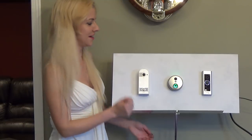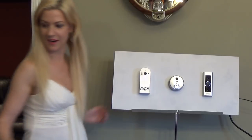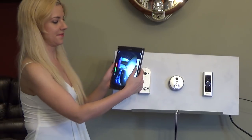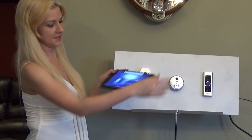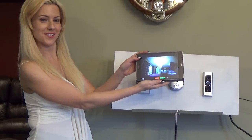For our next one it is the SkyBell. I'm going to press the button and here we are — it pops right up. As you can see the picture is already showing and we're seeing who is there.